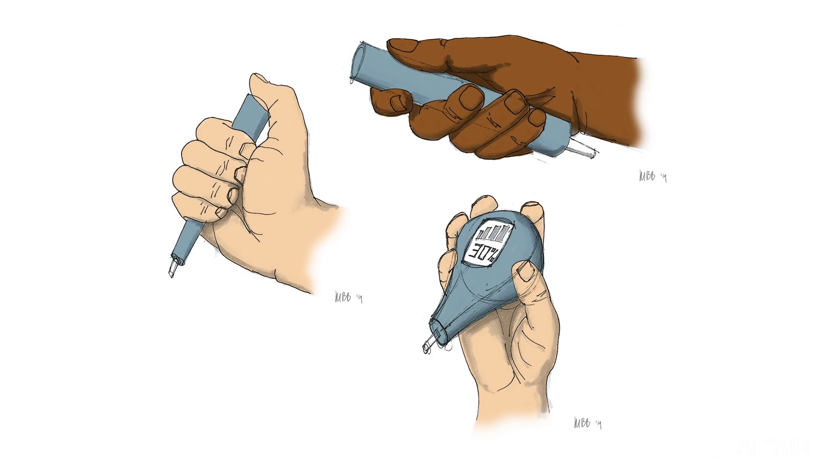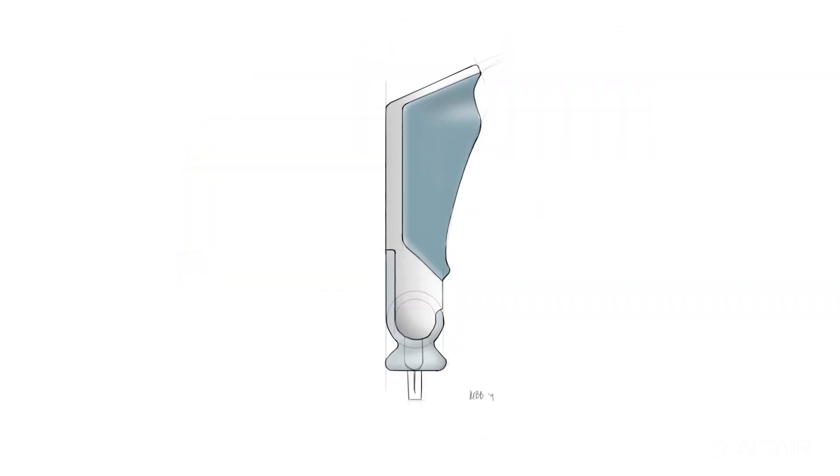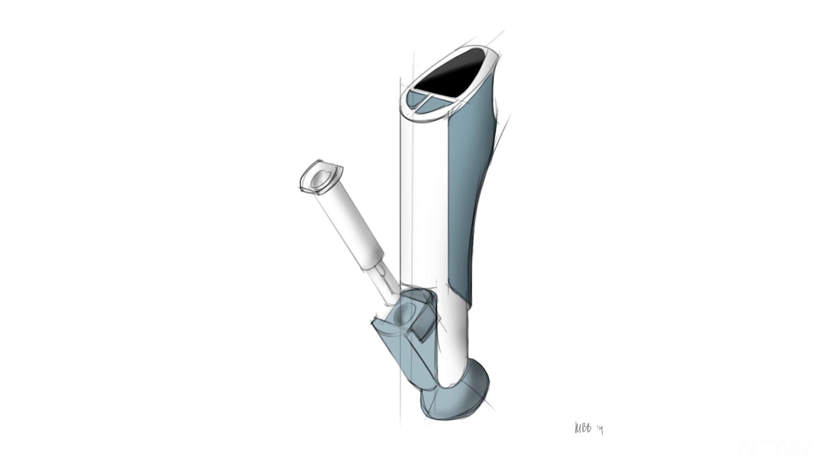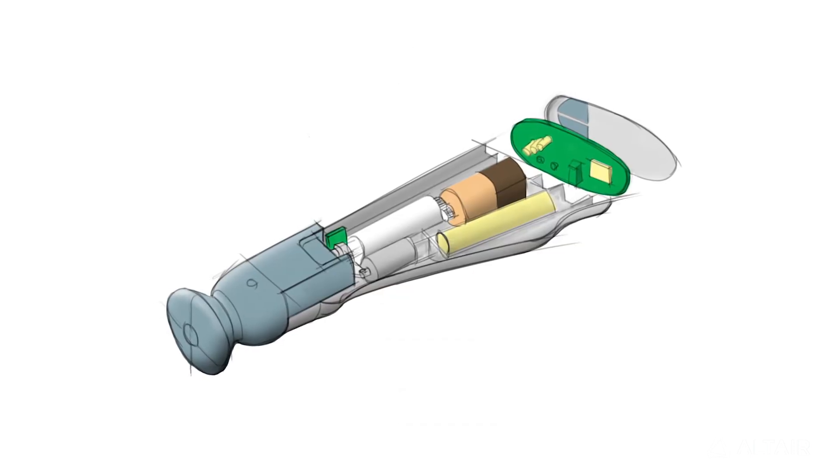Simulation is best done early and often throughout the whole design process. As soon as you're starting to get the design, you really do a quick manufacturability check early and then continue to do those checks as the design evolves.